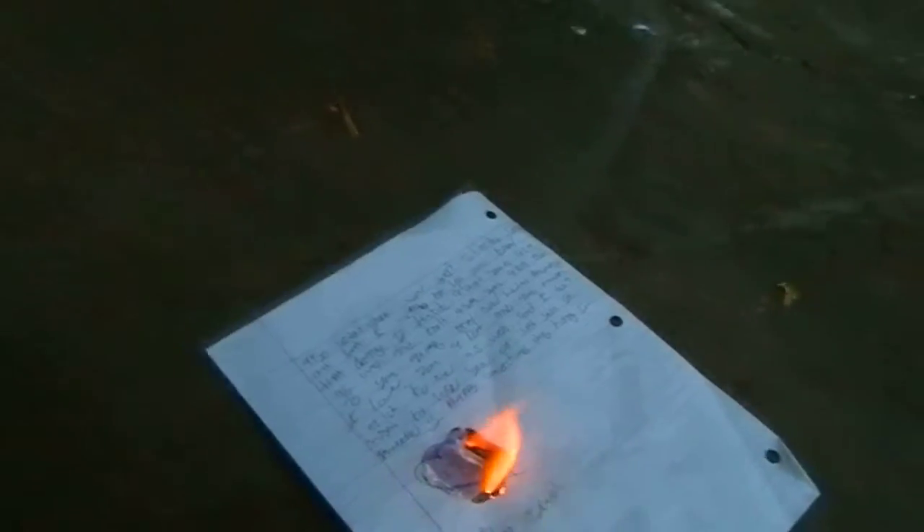There you have it. That's what happens when you light Purell on fire — Purell hand sanitizer.